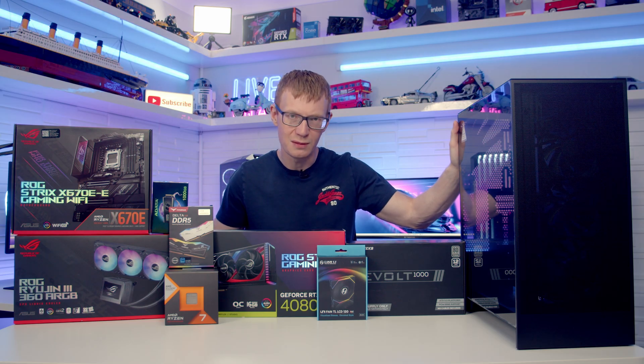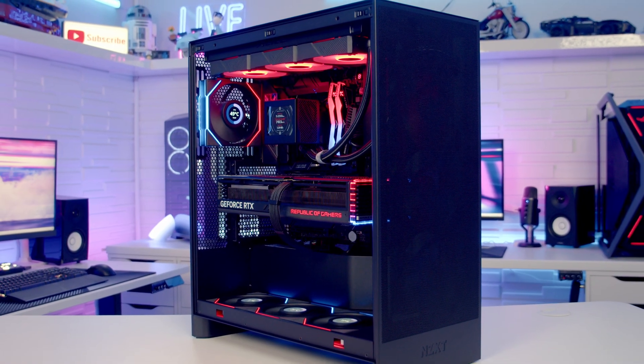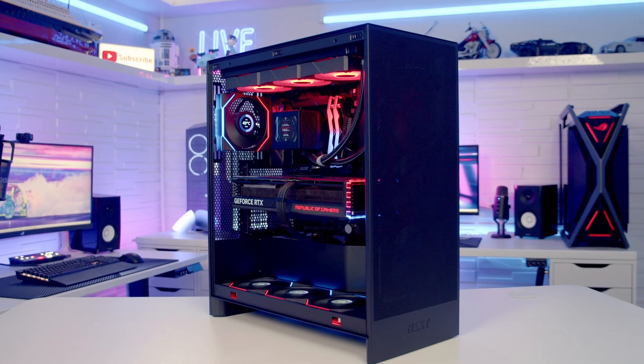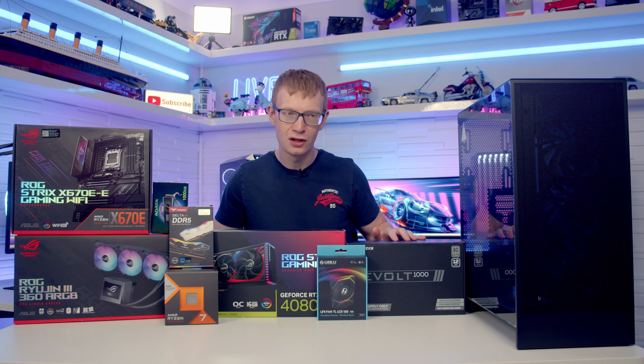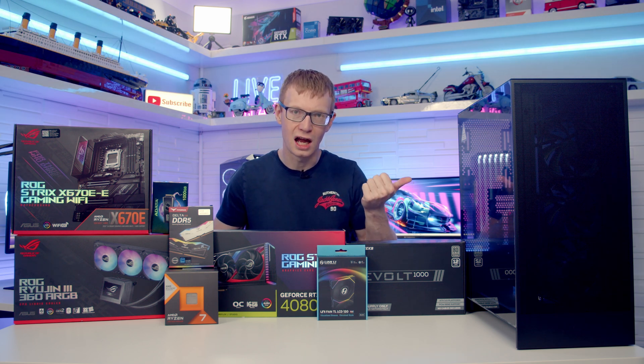Hello and welcome back to another full step-by-step PC build guide. Today I'm going to be showing you how to build a PC in the 2024 version of the NZXT H7 Flow. You'll find links to all the parts I've used in the video in the description, so let's make a start by taking a detailed look at the case.